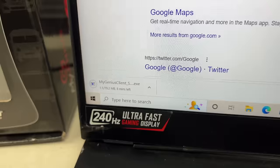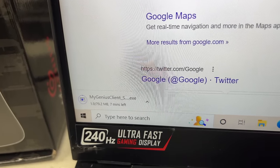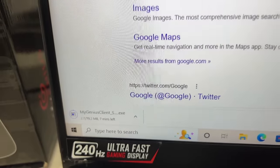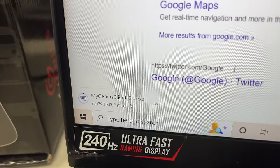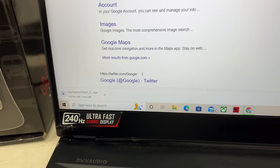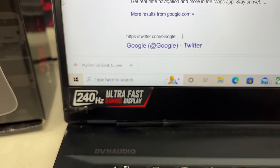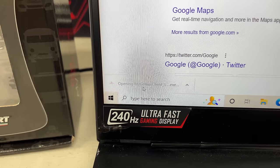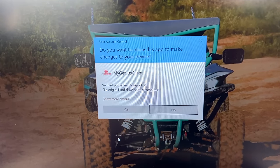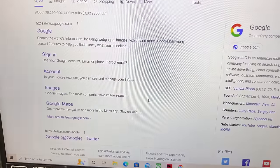We're going to let that download — it's going to take a couple of minutes. My laptop is a little older, so it's going to take a minute. Let that go, and then we will open that up. Now it is done downloading. I'm going to simply click it. It's going to pop up and ask if you want this to make changes to your device, and you need to click Yes.